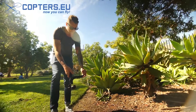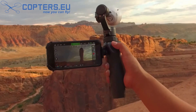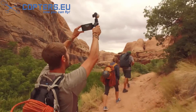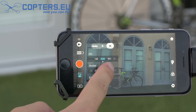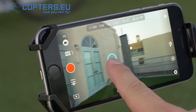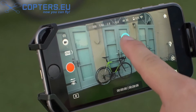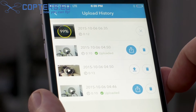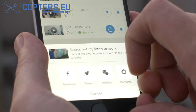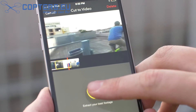The DJI GO app is central to the experience of using the Osmo. The app itself serves as a monitor when recording or viewing footage. You can also adjust camera settings including ISO, shutter speed, and control the camera and gimbal at a distance with a simple gesture of your finger. Quickly share your best shots online straight from the app, or edit a stunning montage with the Director feature.